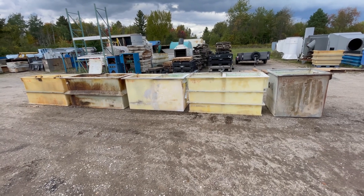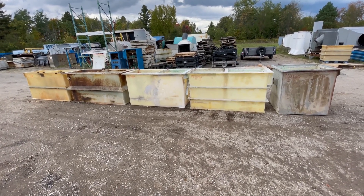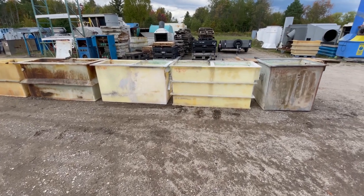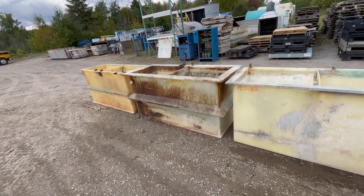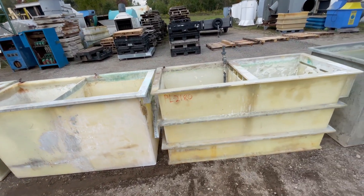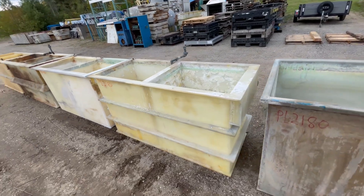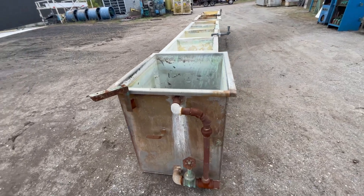Hello, today you're looking at a NAPCO nine station manual dip line brought to you by Lanco. The total size of this line is 317 inches long by 33 inches wide and roughly 39 inches tall. We're gonna take you down the line here so you can see all of the tanks and what you're getting.